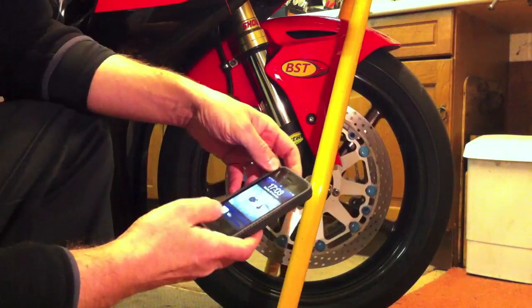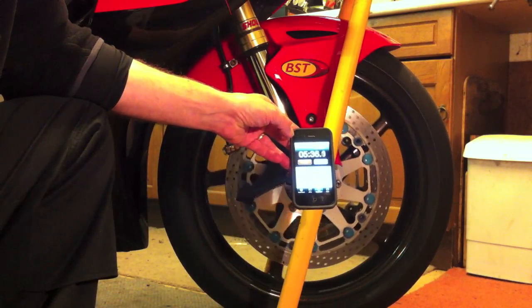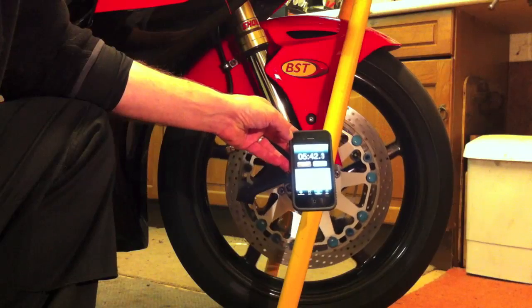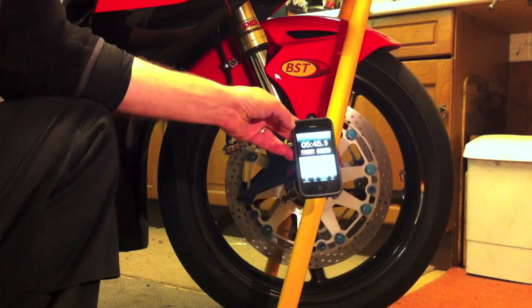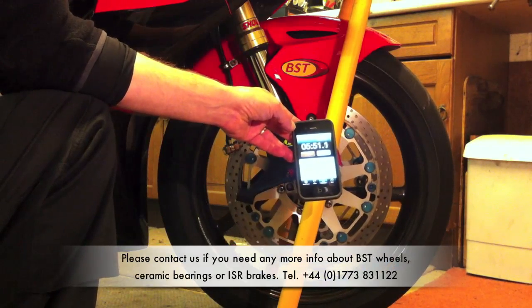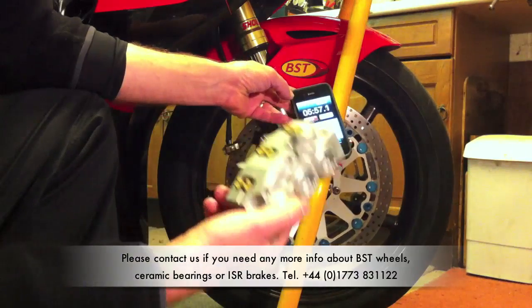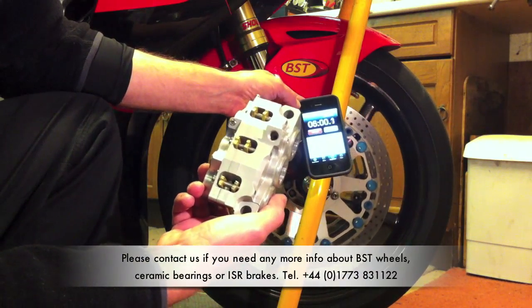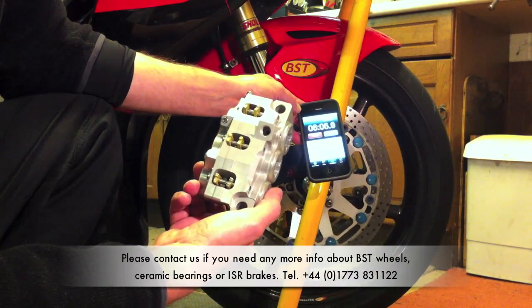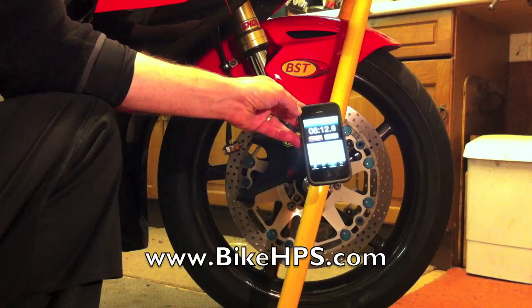You'll see it's still going now after five and a half minutes — I did just nudge it and slowed it down a little bit, but we normally find that the wheel will be going for five or six minutes quite comfortably. So I think you can see the benefit of these bearings is very worthwhile. If you want to give us a call to chat about installing ceramic bearings in your regular wheels or into your BSTs, or if you'd like to ask any questions about these superb six piston calipers from ISR, give us a call on 01773 831122, or find our website at www.bikehps.com. Thanks for watching.